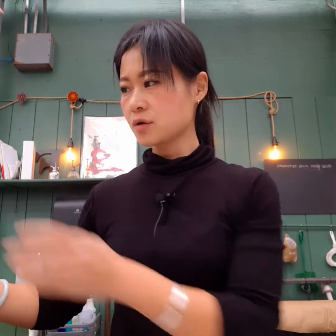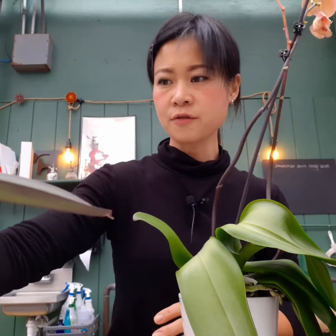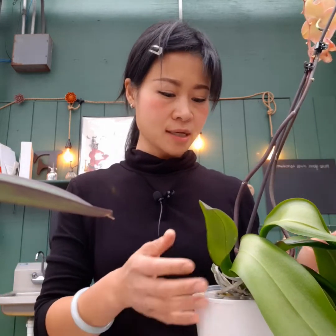Hi guys, good morning, this is Chen. Today I want to do a video on how to propagate orchids. I have three orchids here — they're not looking their best. The blooms have all fallen off. These three orchids are the ones I rescued from Walmart, where they were in full bloom but declined due to lack of care.